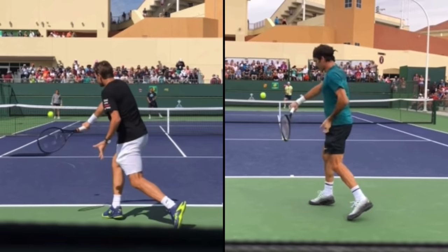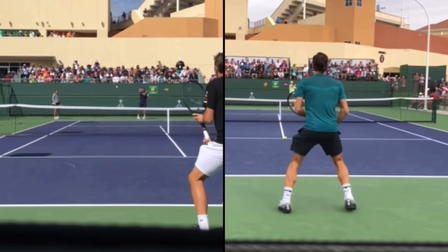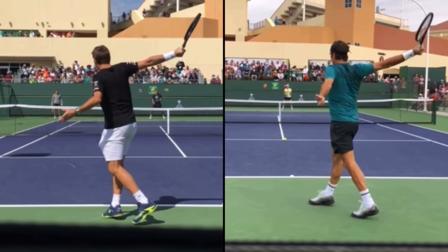The one-handed backhand is one of the prettiest strokes in tennis. Let's compare the techniques of Stan Wawrinka and Roger Federer. It's Ryan from TwoMinuteTennis.net, and in this video I'm going to compare the one-handed backhands of Stan Wawrinka and Roger Federer. This video footage is courtesy of 12KGP Tennis on YouTube, so make sure you subscribe to their awesome channel. I've put their link in the description below. This was actually a request from the comments.